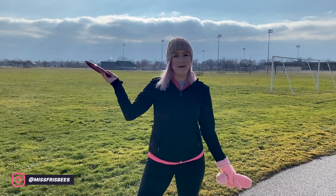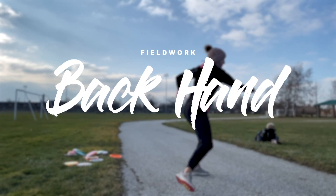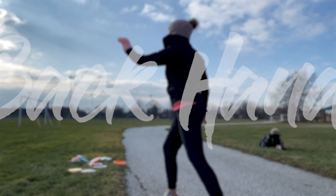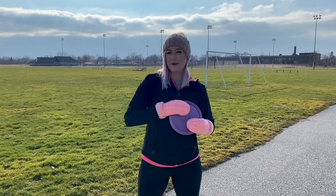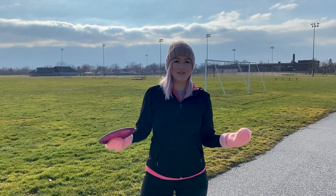Hey everyone, I'm Chantelle and today I'm back at the field working on my backhand form. This video is going to be a little different than the sidearm video — I already know the issues I'm having, and I don't really focus on correcting them very often when I'm doing field work.